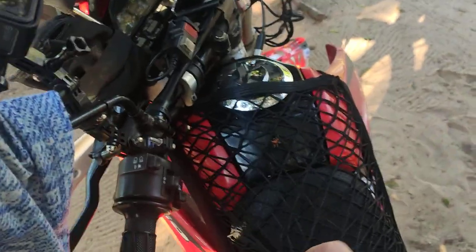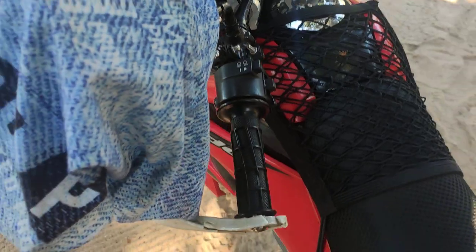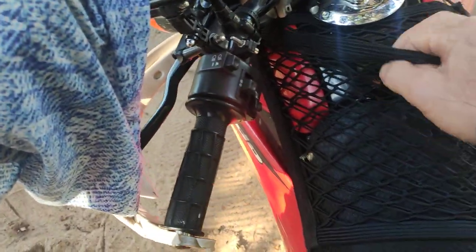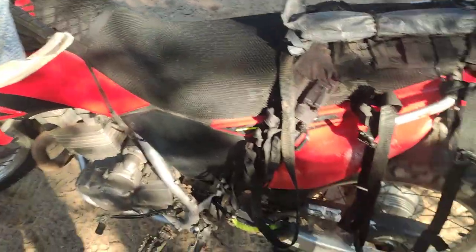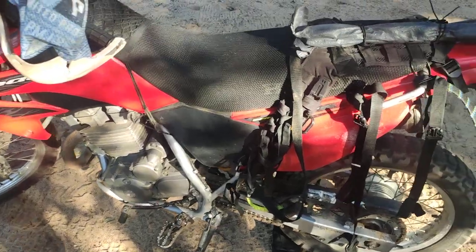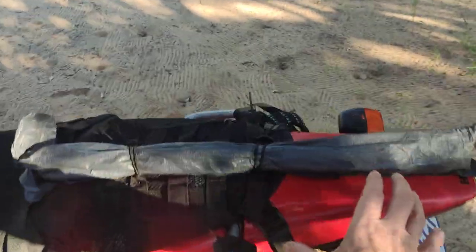On the tank you could use a tank bag, but it's tricky on a trail bike because the horn blows every time you turn. Check out Itchy Boots — she uses a nice small one. Personally I always use these cheap bags from China, which you can also use on a kayak. You put your bananas, water, and things you need to access while riding in there.